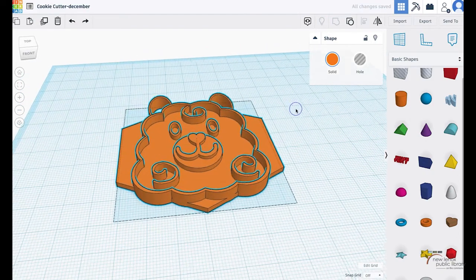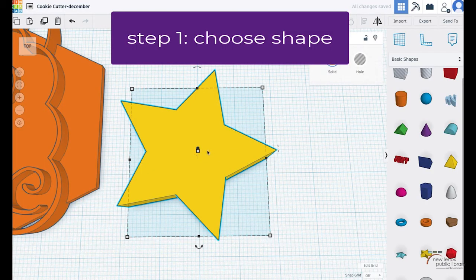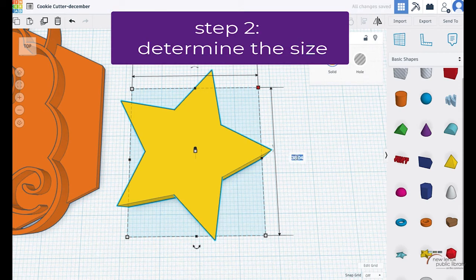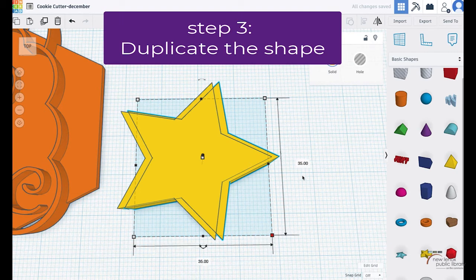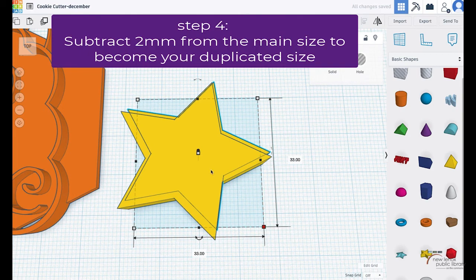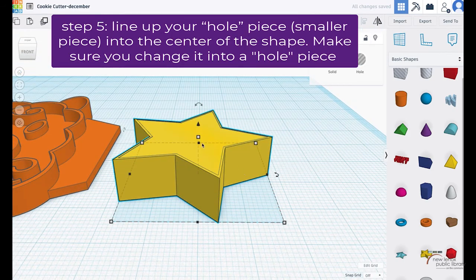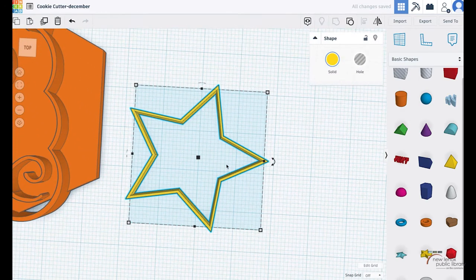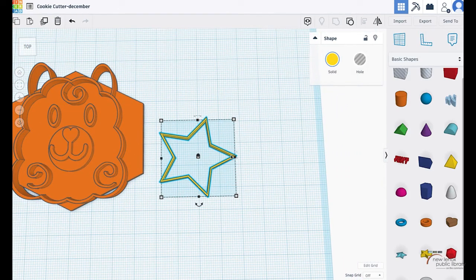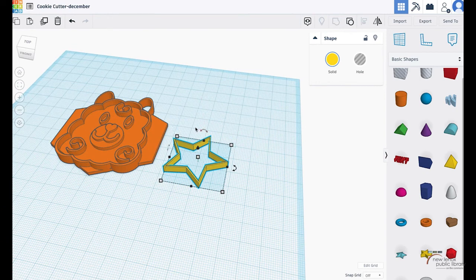If you wanted to do a different shape — say a star — all you do is bring the shape out, check the sizing, make it an even size so it's easier to follow. Duplicate it and change the size, for example 35 by 35 down to 33 by 33, and then you just cut a hole in the middle. This is the easy way of making a cookie cutter with any shape — you always just want to make sure you have that outline, because that's what's going to be cut into the dough.